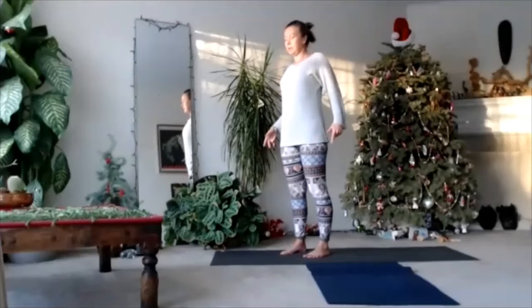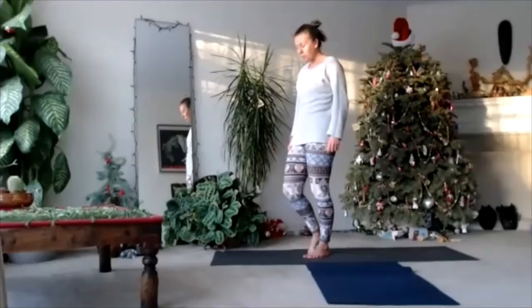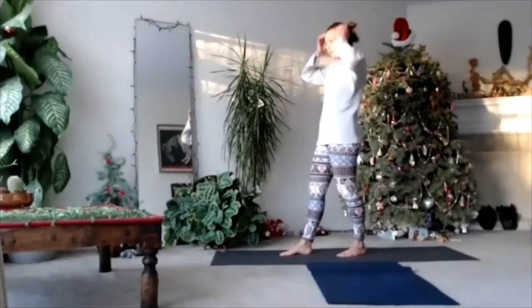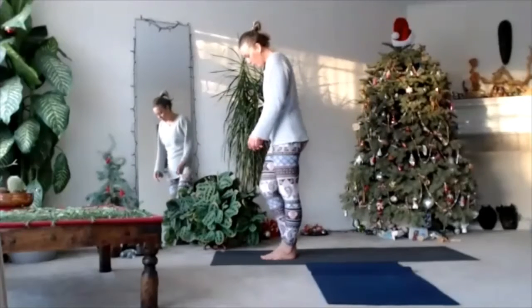Tadasana — your chest is open, your feet symmetrically on the floor. Create a gentle root lock. Breathe normally. And let's play a little bit more with standing poses — so the very famous but it can be kind of dangerous: Warrior 1.